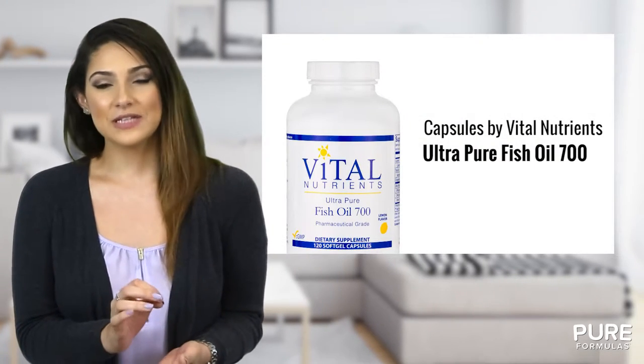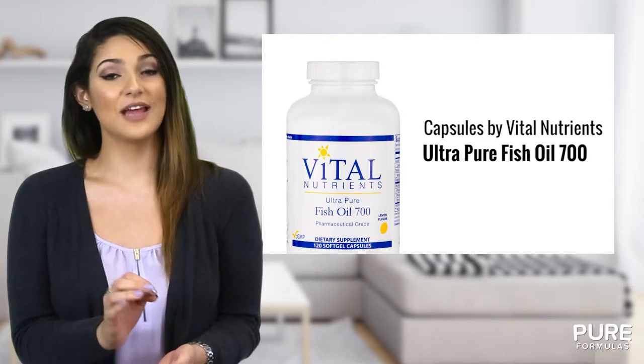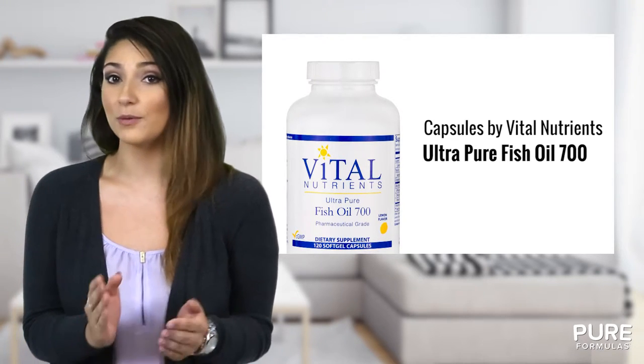When taking supplements, it's important to know that what you are taking is pure and right for you. There are many different types of fish oil formulations out there, and you should make sure both the concentration and ingredients contained are right for your body.